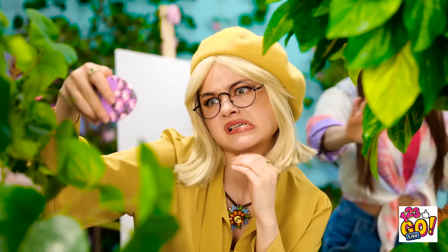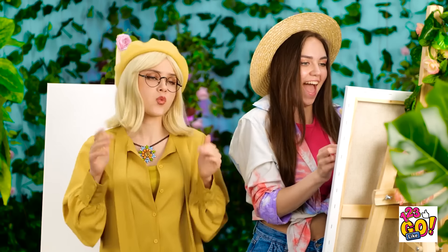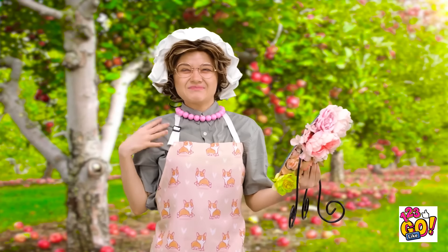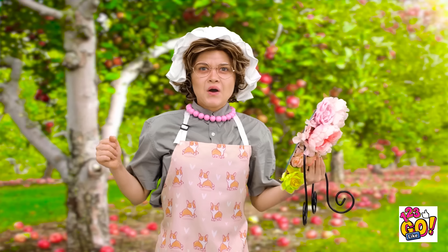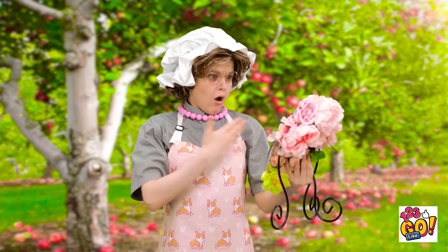Maybe if I try to plump up my skin a bit. What is it? What do you want? You're done? Okay. Here you go, Grandma. This is the portrait I did of you. What? Did you not see my reflection in the mirror? Wait a second. You, go away. I need the space.